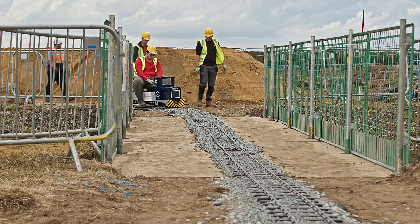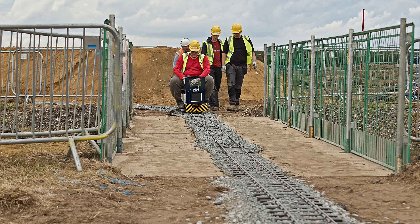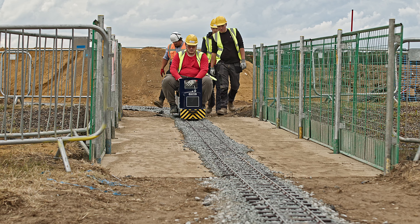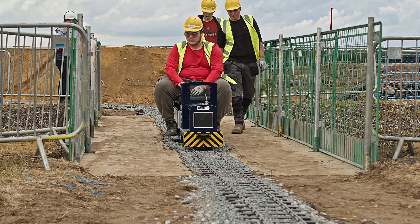Here we have one of the students testing the locomotive with one carriage, running over the bridge. The bridge, of course, had to be level, and that took a little bit of doing. The bases for the bridge were carried out by the construction crew.